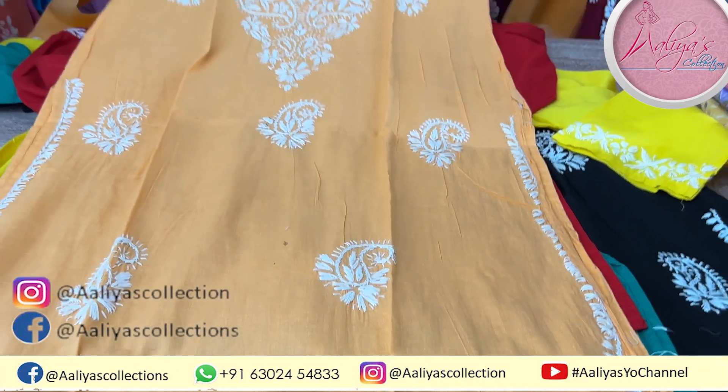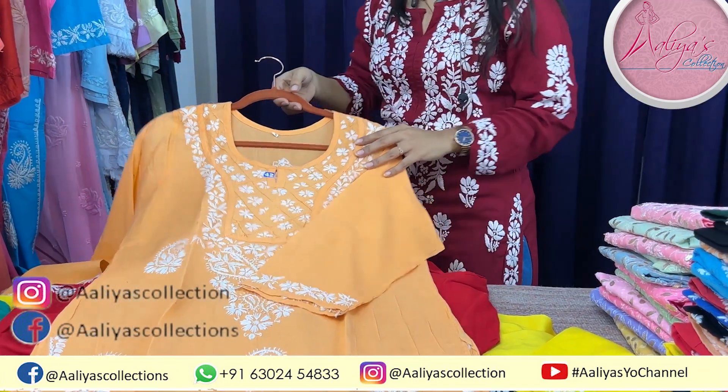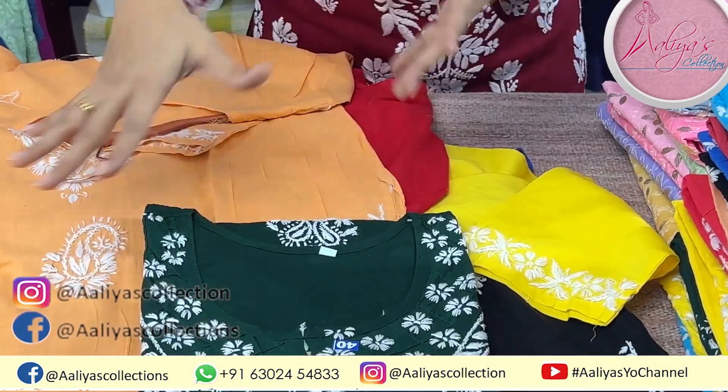This is a peach color in size 42. I opened these samples and I have shown you the shades from the sides.